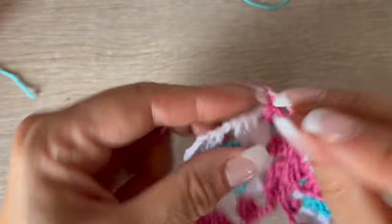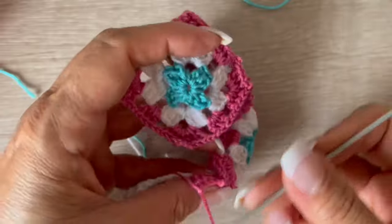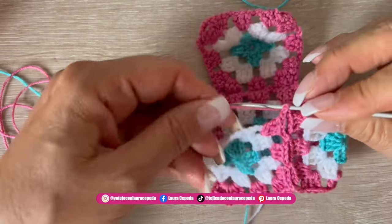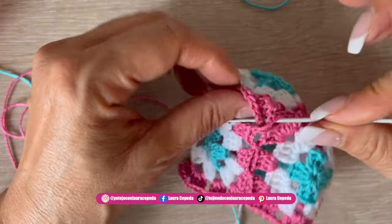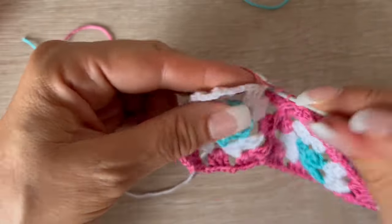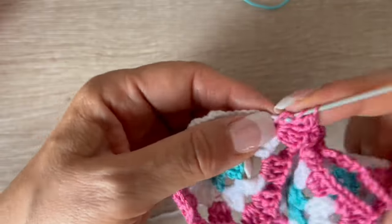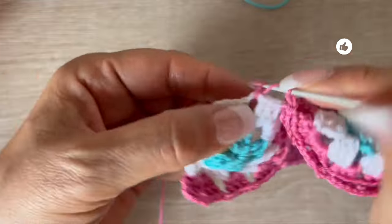I want to show you my mistake so you can pay attention and avoid it. I was making a corner and completed the segment — but at this step I should have made just half and then joined with the other square. So I'm going to take these three corners where they all gather, insert the hook, and join them together, then continue and complete the stitch. Please pay attention and I hope you don't make this mistake.